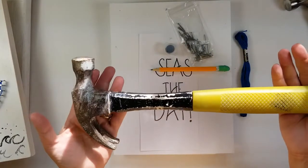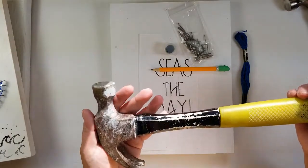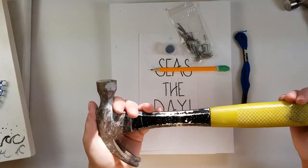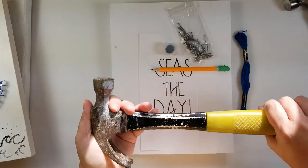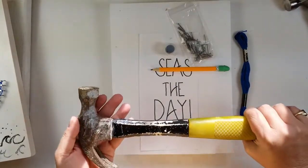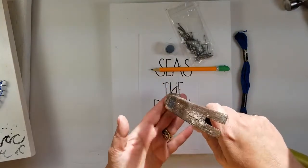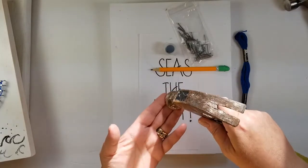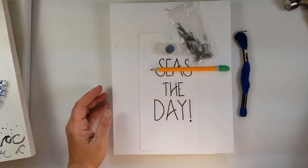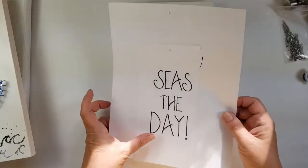If you are using a household hammer — which I think this hammer is older than me — I want to tell you that this is okay but we are not whacking the heck out of this project. This is a lightly tapping type of project. We are going to hold it up here so that we have a little more control and we're not going to hurt ourselves. We're going to be very gentle with the nails.